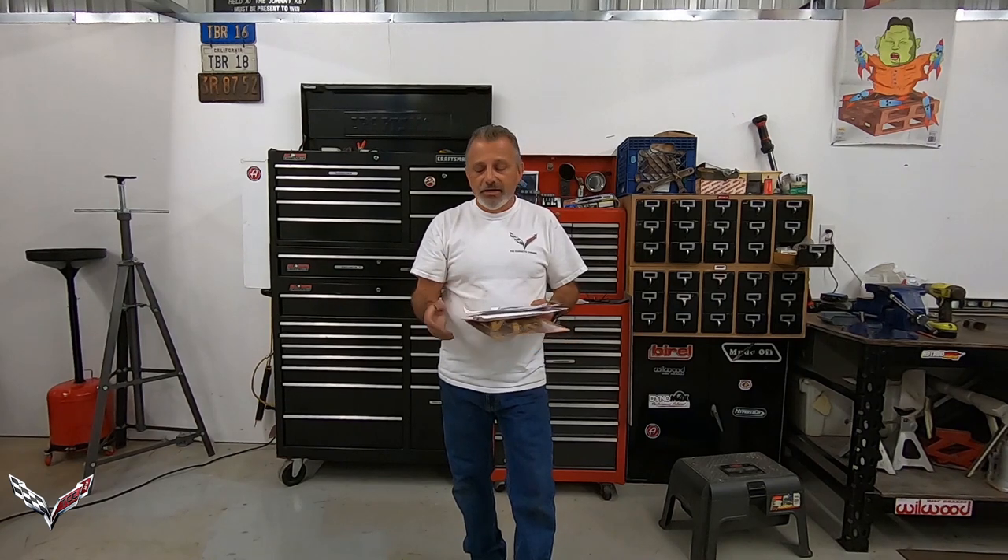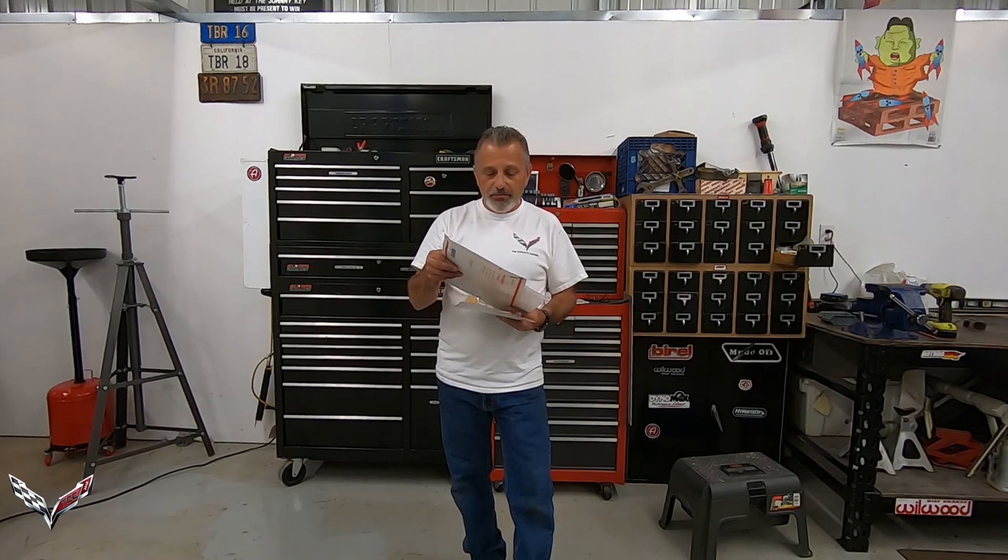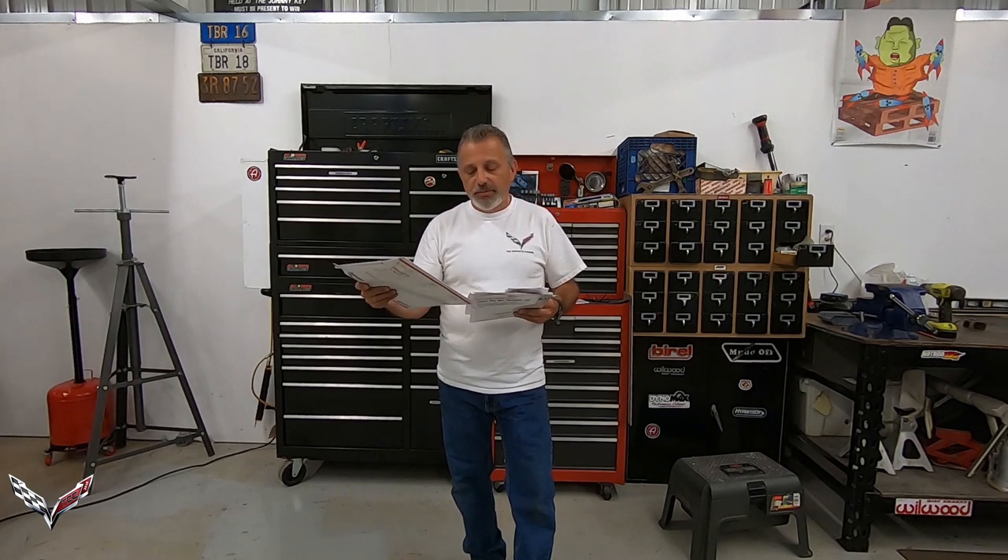Now on this car today — this is actually Jennifer's car, my wife's car — you're going to see it's a Z51 and it already has a Z51 spoiler on the back. If you had gotten a base car without a spoiler, the kit comes with a template inside the box so you know exactly where to drill the holes. But if you're pulling a Z51 spoiler off, the holes are exactly the same, so you will not have to do any drilling.